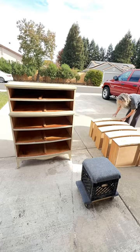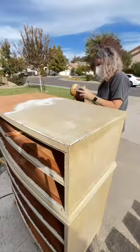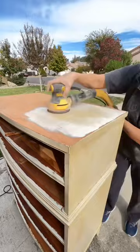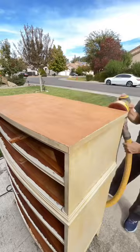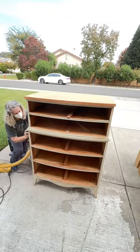Now I'm going to sand the top bare. I'm using an 80-grit sanding net — it just really cuts through the paint and gets everything off real quick. I'm being careful. It looks like this is actually a solid piece of wood so I'm not super worried about the veneer. Then sanding the rest of the body of the dresser. I'll show you a picture of the whole thing because it was a hot mess when I was done.